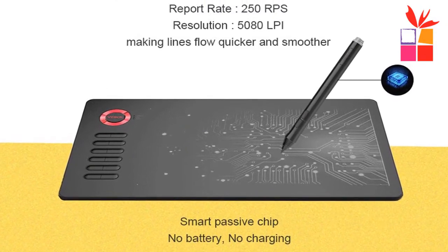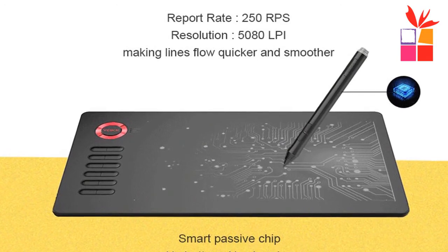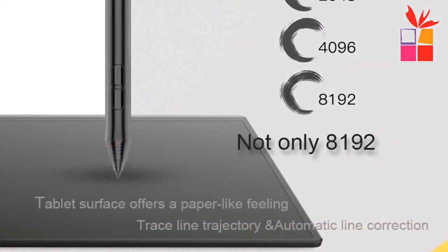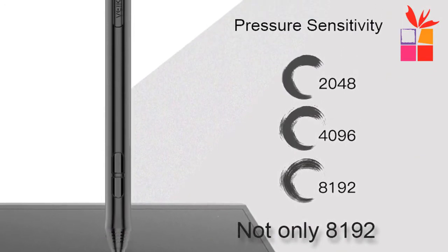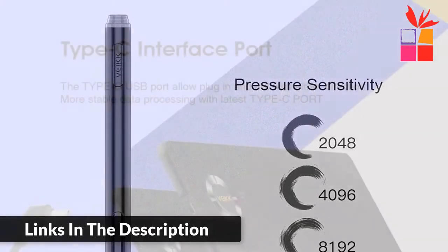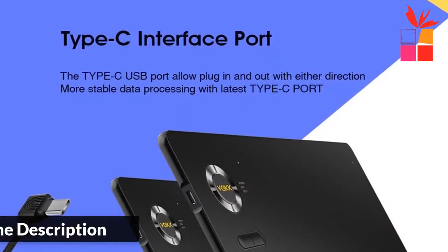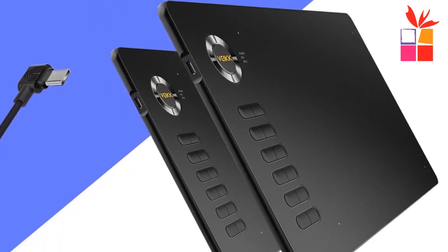Intelligent passive technology — 8192 levels battery-free with smart chip. No need to charge, allowing for constant uninterrupted drawing and providing fluidity to expand your creative output. Designed for both right and left hand users. 12 fully customizable express keys can be customized according to your usage habits. The driver allows the shortcut keys to be attuned to many different softwares.